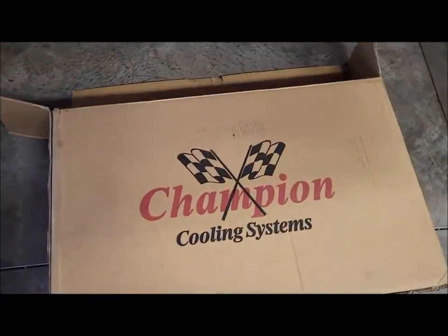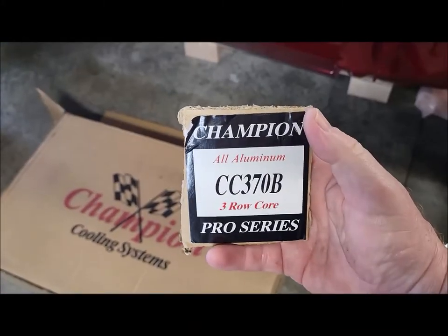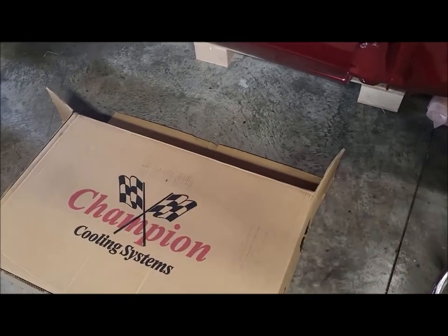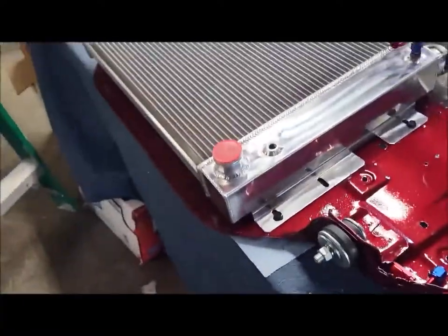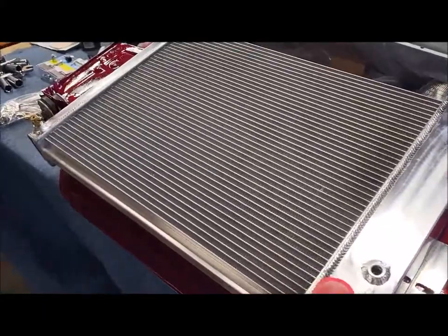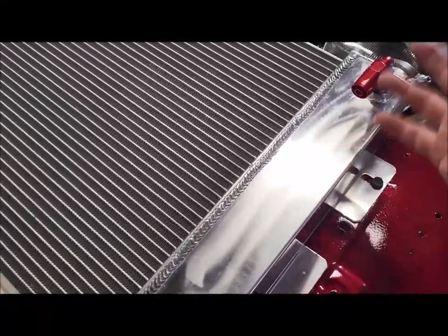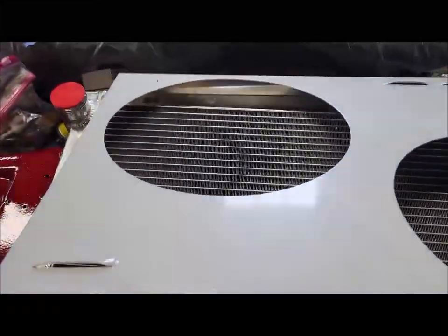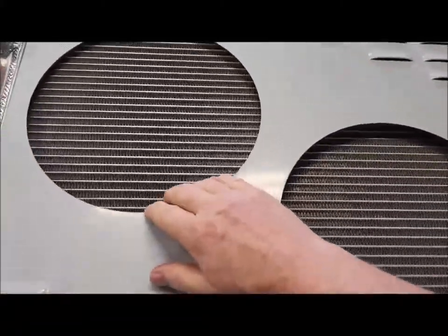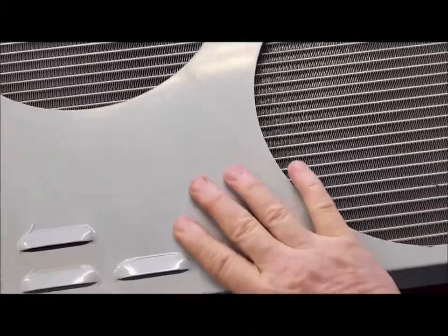What we're going to do is install a Champion cooling system radiator. The part number is CC370B — I got it through Amazon because it was in my budget. The radiator comes with an internal cooling system for your transmission cooler, which was great because I was worried about getting a separate one. It's three rows, comes with a shroud, it's all aluminum, and the shroud has a protective coating on it. It fits nice and tight.